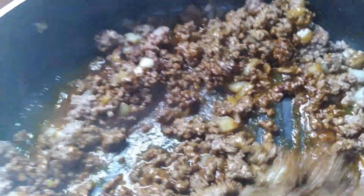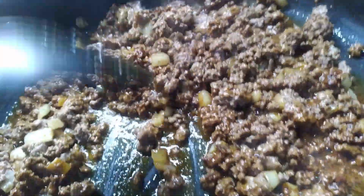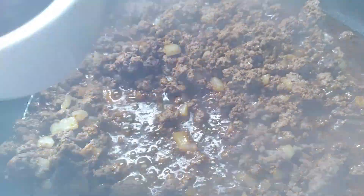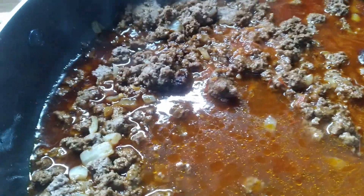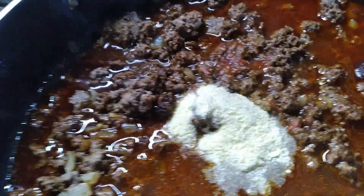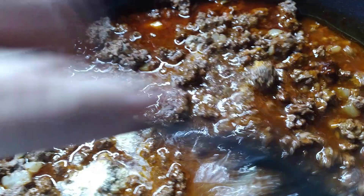Besides draining my black beans, I'm adding one garlic clove, a tablespoon of soy sauce, a cup of water, and a half cup of our chili sauce. I'm also going to add a tablespoon of cornmeal, then stir all this up and add the beans.